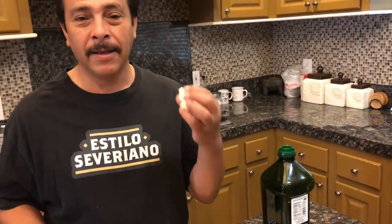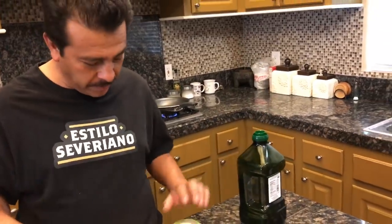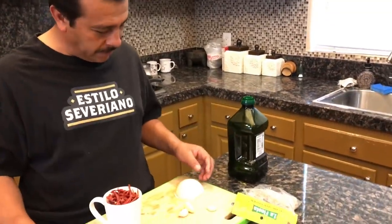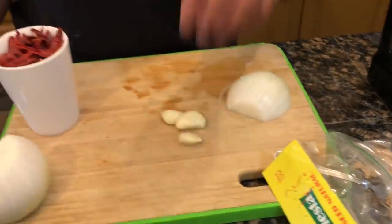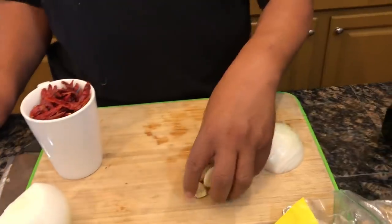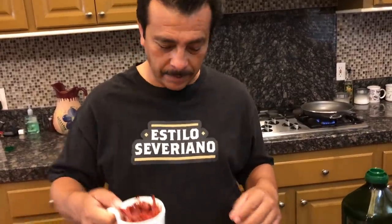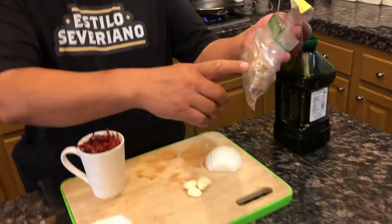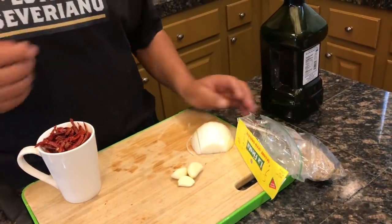Ahora vamos a usar aceite de aguacate, que es más saludable que el que había hecho anteriormente. Esto es lo que vamos a usar: la mitad de una cebolla, tres ajitos — le voy a poner un poquito más de ajo para que sepa más bueno — una taza de chile de árbol, y una cucharadita de ajonjolí. Lo vamos a guisar todo junto.